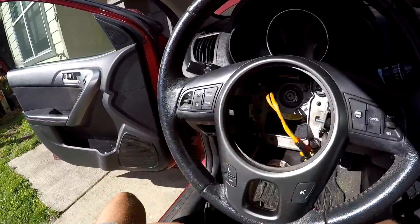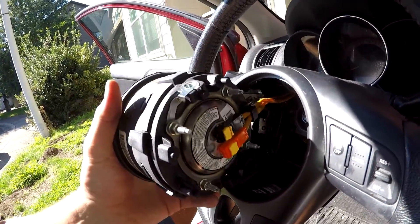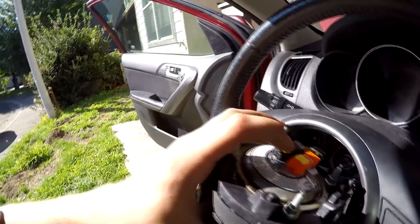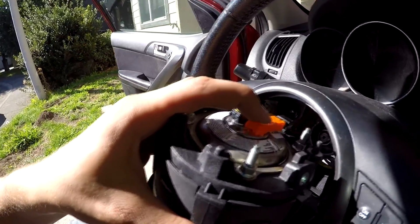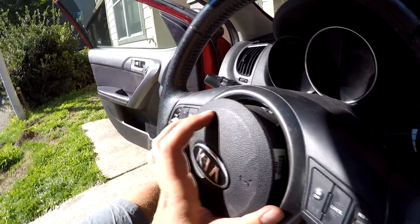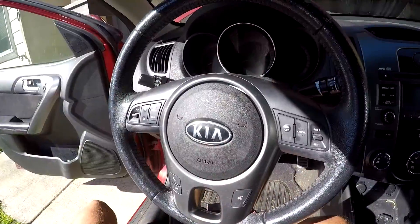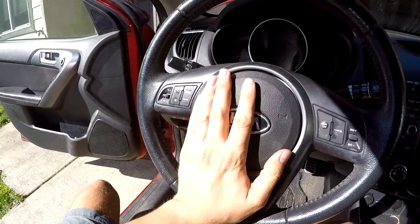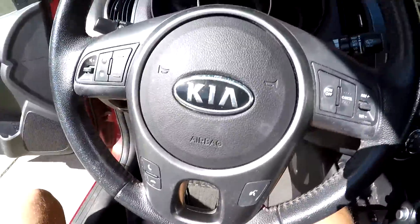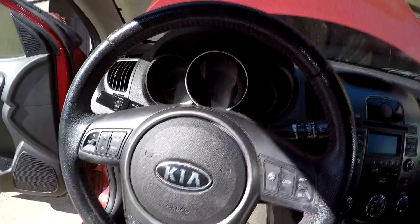Those two wires are now free. Gently and carefully work your way backwards. To reinstall, push down on the pins — it doesn't require a lot of force — and gently slide the airbag back in. Looking from the side, make sure the holes line up, screw it in, and that's it. Note: I was unable to fully remove the screws, so I just loosened them and the airbag pretty much popped out on its own.